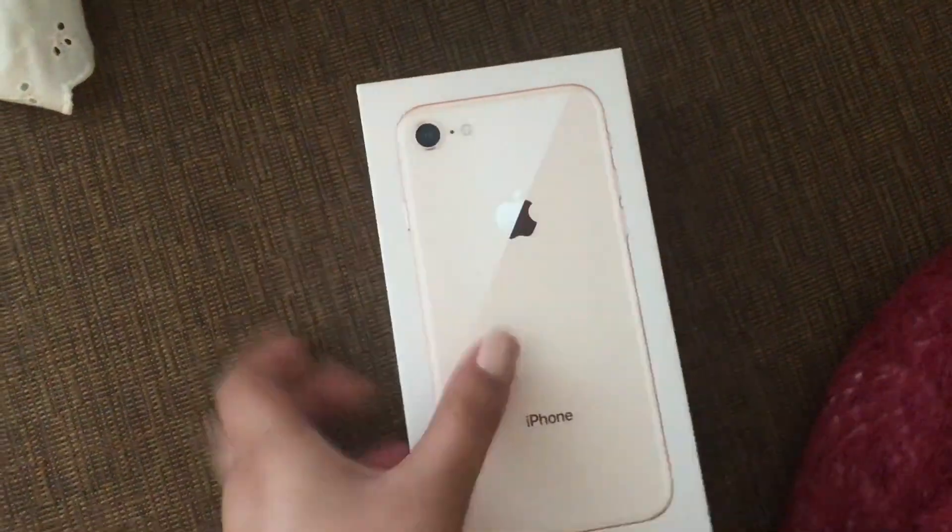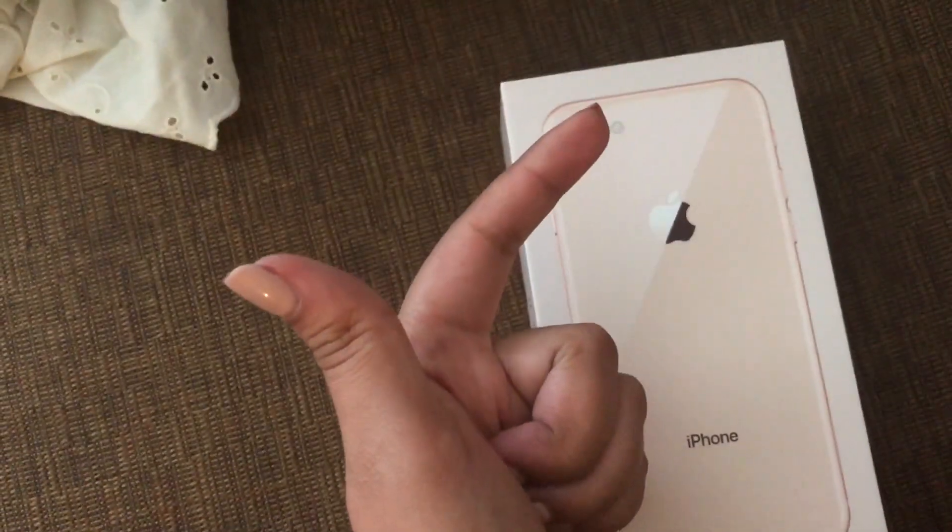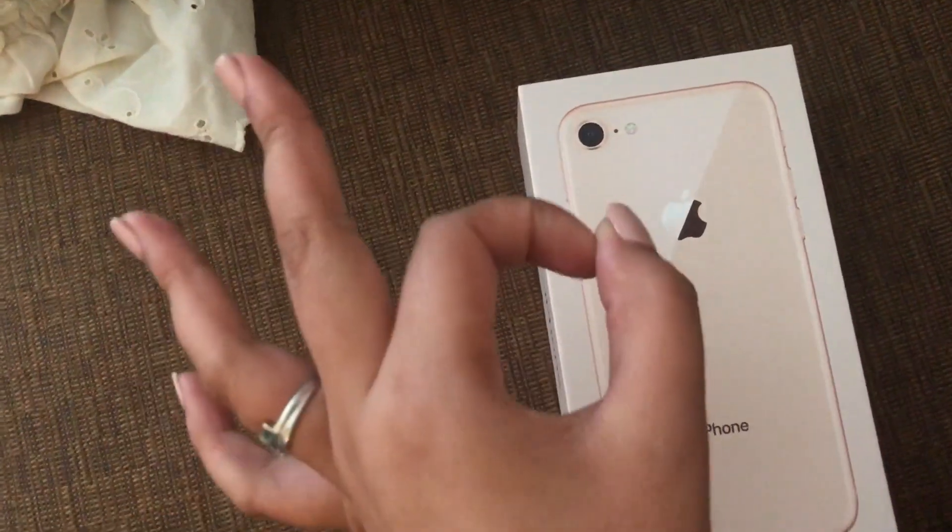I am outside, kind of just sitting on the stairs, and I wanted to show you this again. I was gonna get a PopSocket. If you are upgrading, get the iPhone 8. If you want to get the X, that's cool — it's just really expensive. Think about that when it comes to colors and stuff.